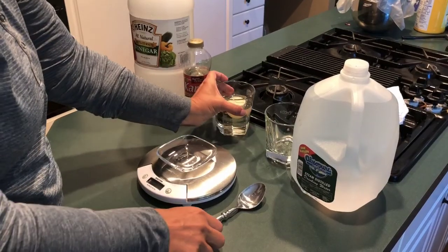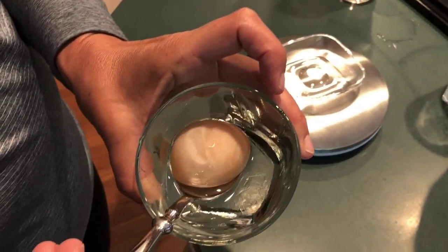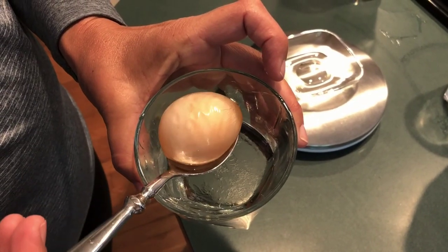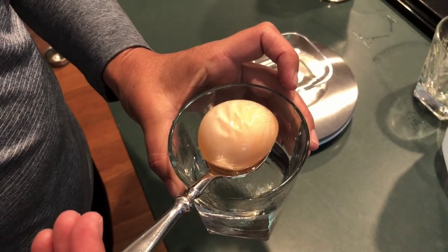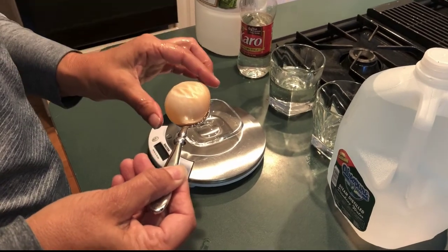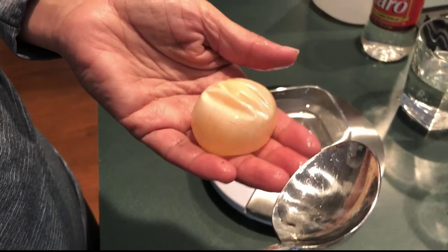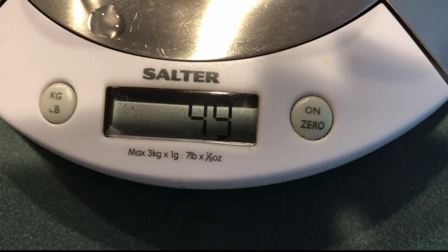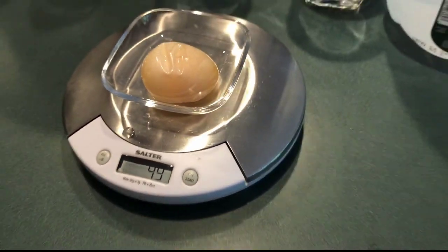Now I'm going to take this egg out and as you can see it's kind of mushy looking — the shell is gone. I'm going to rinse it off and we'll be right back. The egg has been rinsed off and you can see it's really floppy looking. When I put it in the jar it's 49 grams. That's how much the egg weighs — this will be your initial mass.